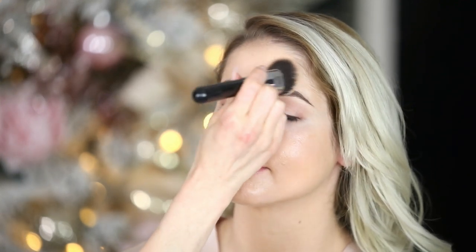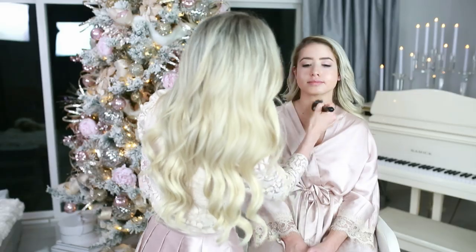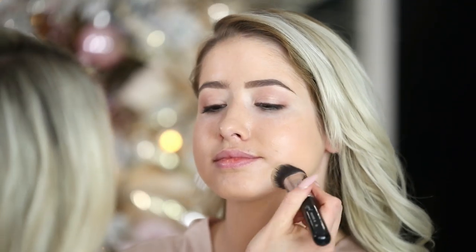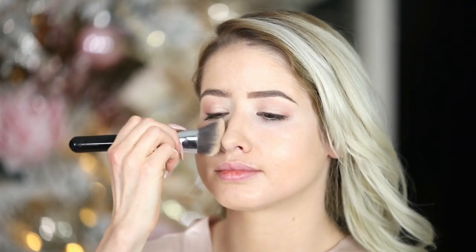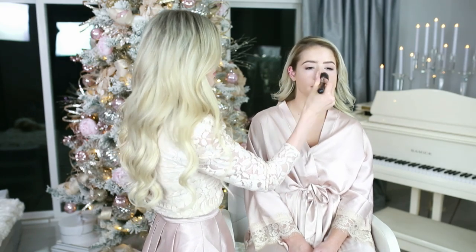I'm just doing a light wash of this foundation, and even though it's kind of sheer, it does a great job of just evening out her skin. I'm bringing it down the neck a little bit. For client or holiday makeup, I do usually bring it down the neck, depending on what they're wearing. If they don't want foundation on the neck, I'll do bronzer or something like that. Because usually you're taking pictures with friends around this time, and if you don't have foundation on your neck and chest area, the light will bounce off differently and they'll look different colors.